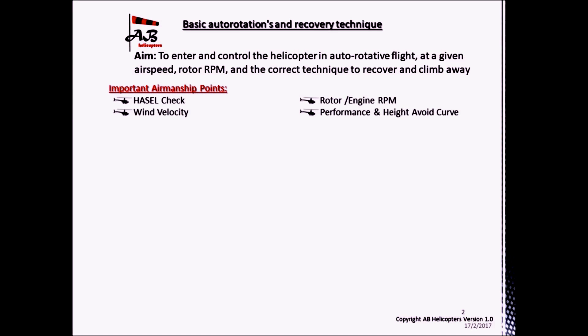Some airmanship points. Before the exercise is started, a HAZEL check should be carried out. The wind velocity should be known, as should the rotor and the engine RPM limits of the given helicopter. Finally, the performance and the height-velocity curve should be reviewed before commencing this operation.